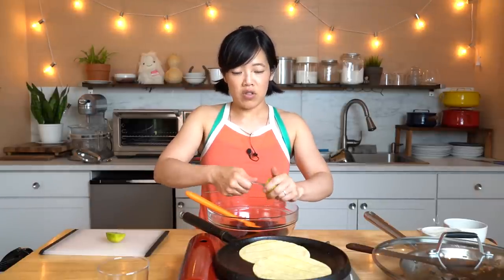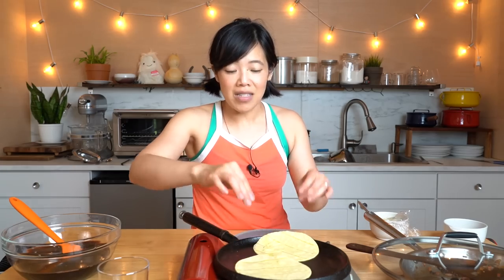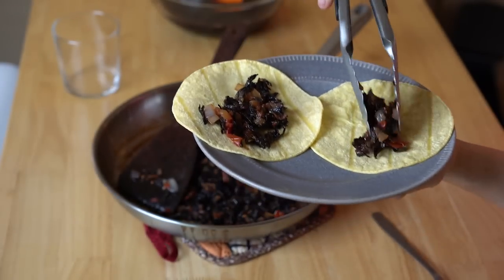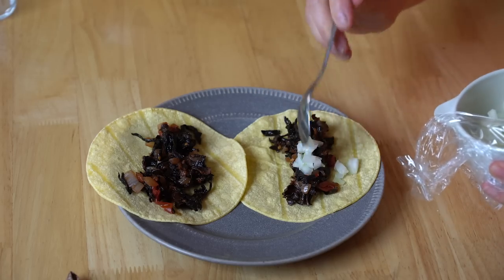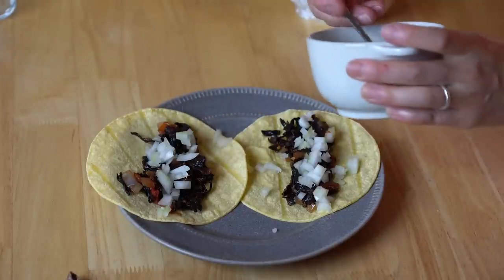To this we're going to add the juice of one lime. When I don't want to juice a bunch of citrus — just one — I just use a fork. We're ready to assemble. Our tortillas are nice and supple and soft. Fill up our tortilla — both of them. Look at that, very meat-like. On top of that we're going to add some onions and some chopped cilantro.